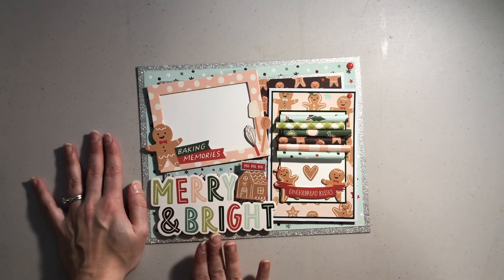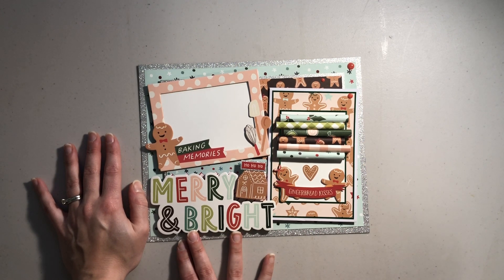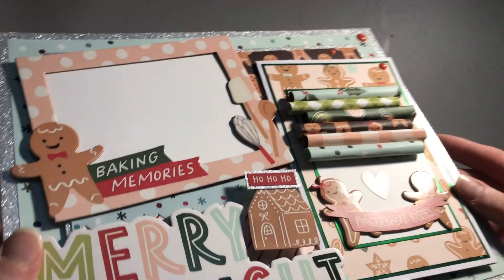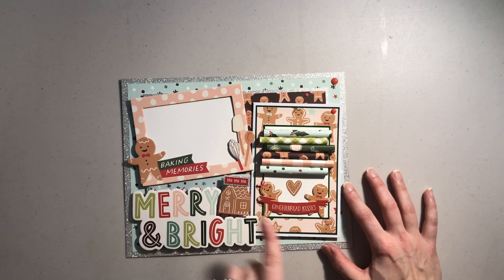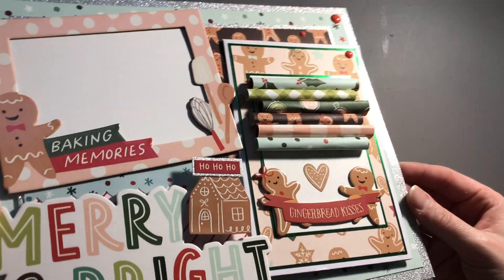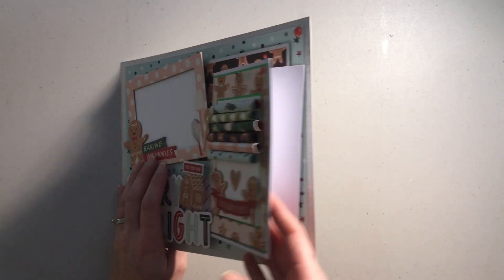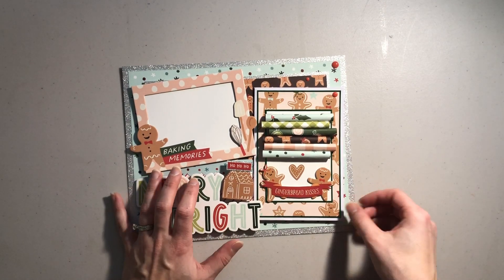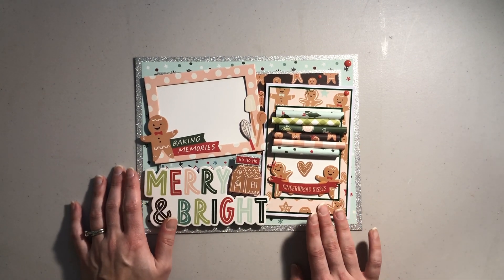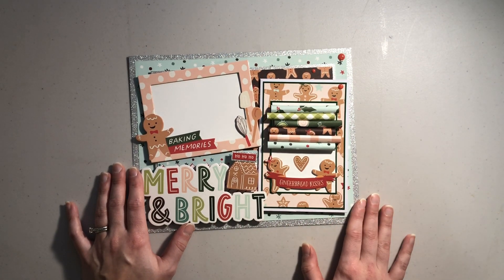I have the 'merry and bright' chipboard sentiment — this is a large one from the chipboard pieces. I added the little gingerbread house and put the little 'ho ho ho' sentiment on there with some silver cardstock. Then this is one of my rolled wrapping paper cards; it just says 'gingerbread kisses,' which I thought went perfectly with this layout. It does open — it's still on the card base and I didn't cut the back off — so she can tuck any previous years' photos into that card storage space.